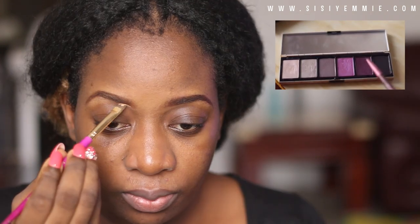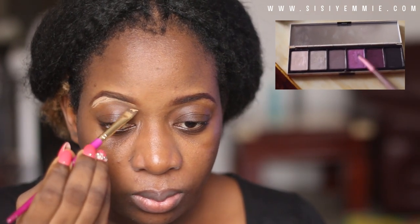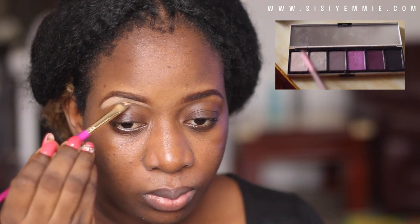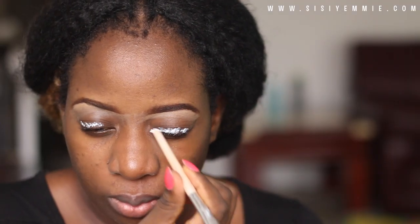Today we're going to be doing a makeup tutorial. I'm going to be using the colors from the Violet Wink Marc Toledo palette, which has beautiful purple colors. I've already done my eyebrows.